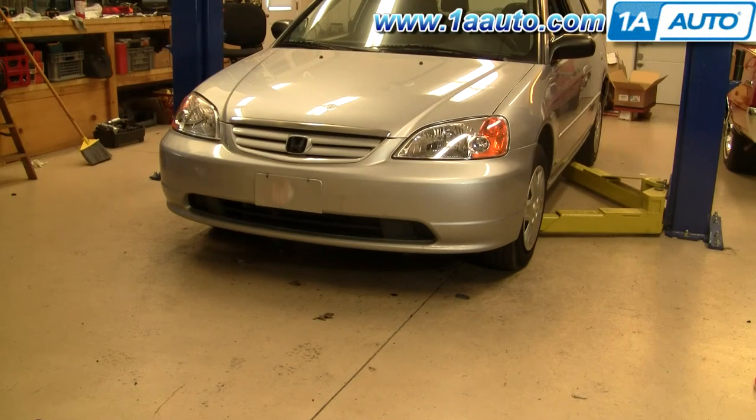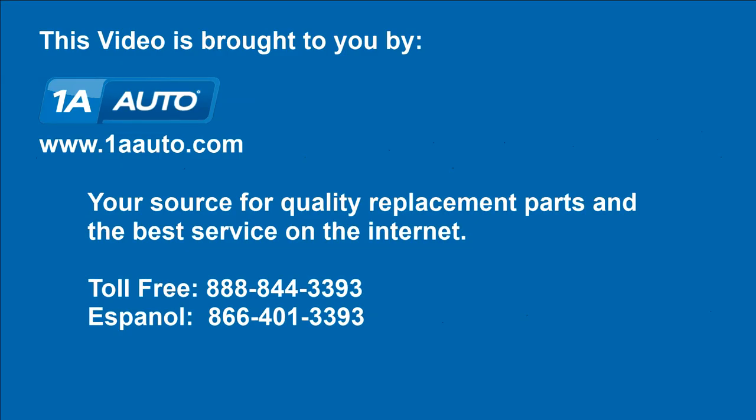There it is all back together. We did add a new set of headlights, which really makes it pop. We hope this helps you out. Brought to you by www.1AAuto.com, your source for quality replacement parts and the best service on the internet. Please feel free to call us toll free 888-844-3393. We're the company that's here for you on the internet and in person.